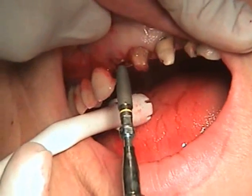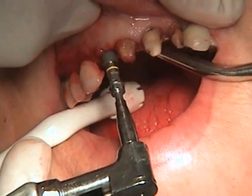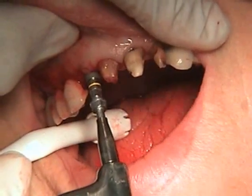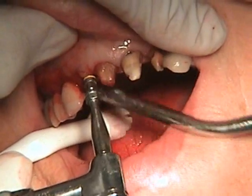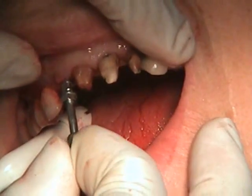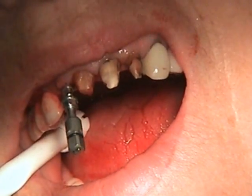We're going to go ahead now and place our Blue Sky Bio Trilobe Compatible Implant. It's prosthetically compatible with Nobel Replace and has very aggressive apical threads, so even though the bone is soft, it will lock in nicely. You'll see soon that the handpiece will stall. If you have a Nobel wrench, you can just put it on and continue driving it.